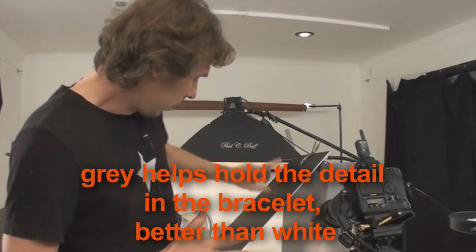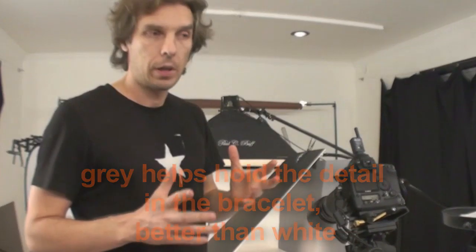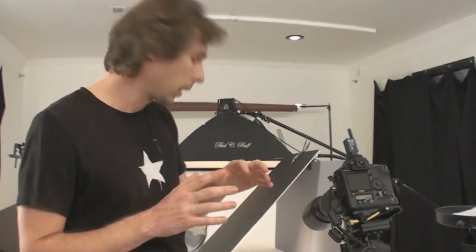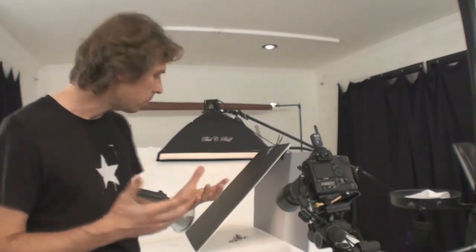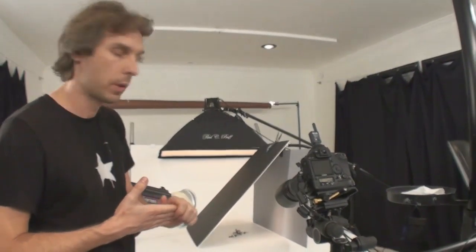Why do I need that? Our bracelet is silver, and it's not just plain white silver — it has flowers and the flowers are darkish a little bit. So I need to be sure it will show the actual color of the bracelet.